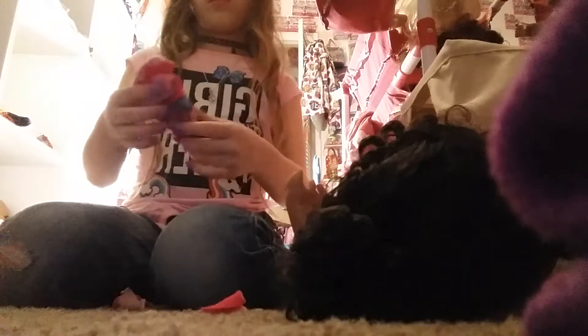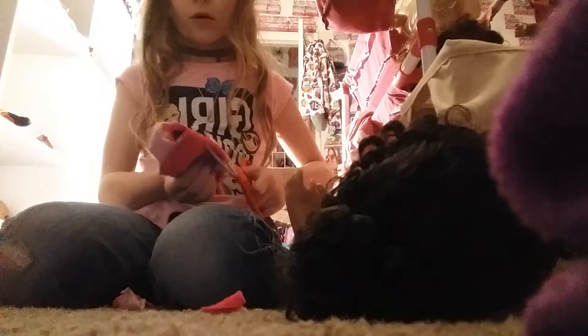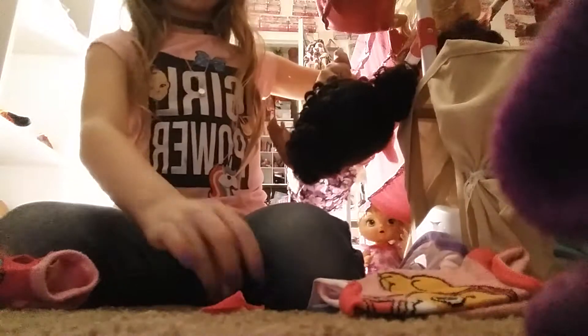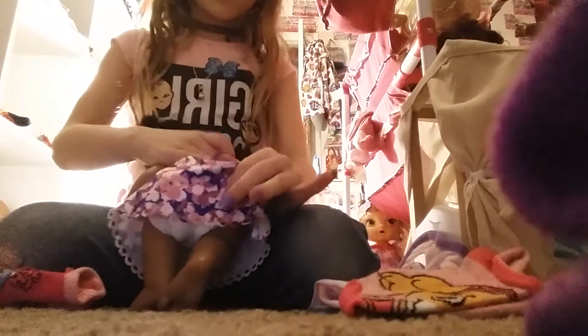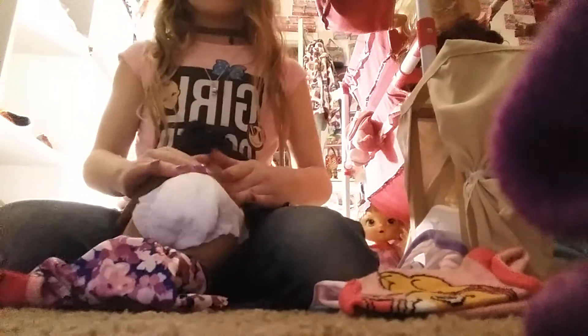Then up here you cut it off like that, and now I've got that done. I'm only going to show you what it looks like on one of them because I don't want this video to be hours long. It is a little time-consuming but it's easier than going to Walmart and buying ten-dollar My Life pajamas.